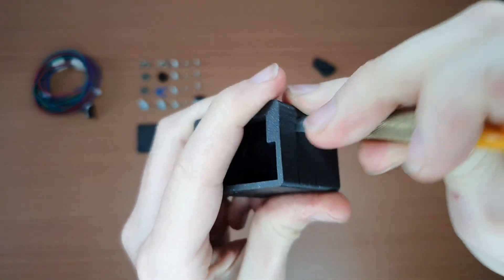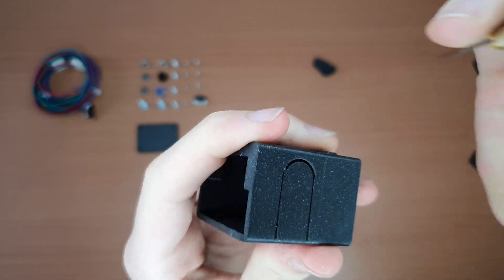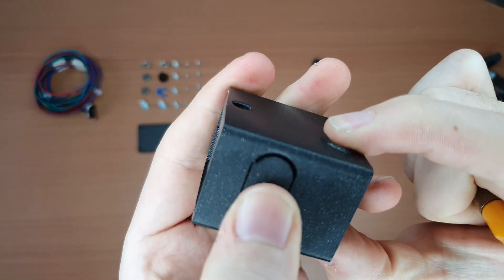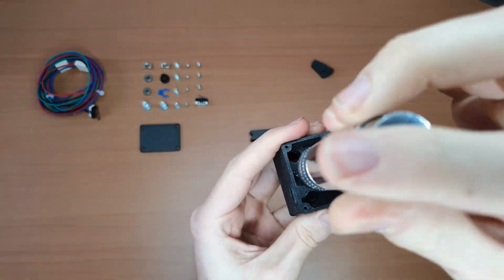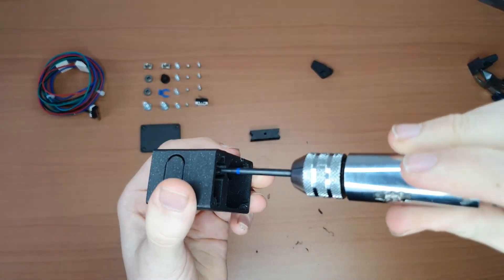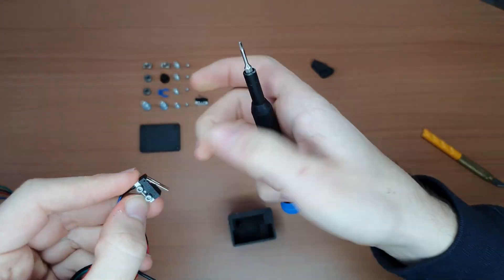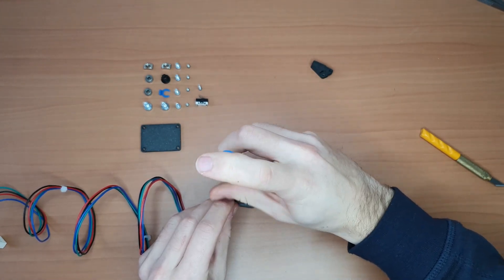Cut or snap it. I'm using two micro switches: one for the button and another for filament detection.